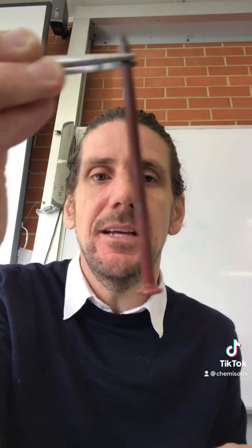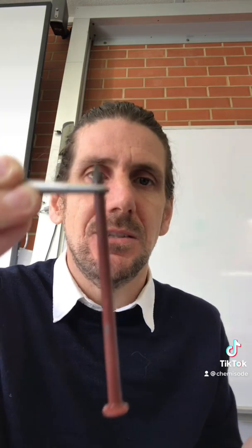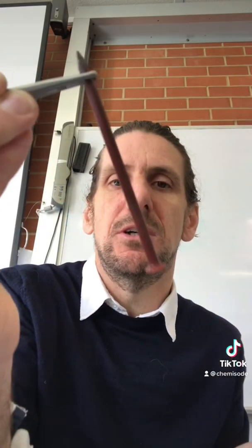What happened in this reaction is the iron that was part of the iron nail became oxidized into iron ions, and the copper ions in the solution of copper sulfate were reduced into pure copper. Why does that happen?